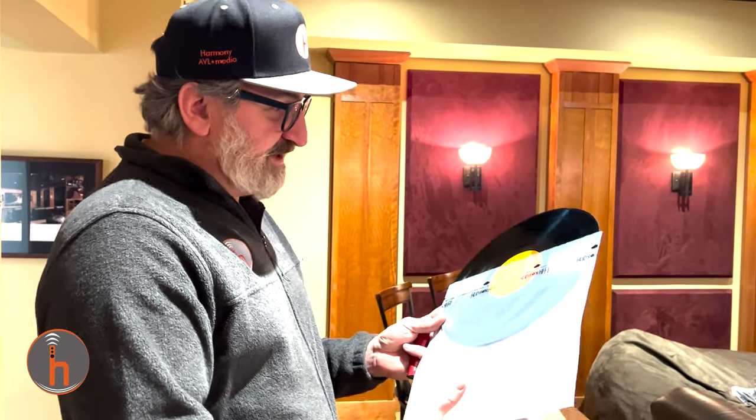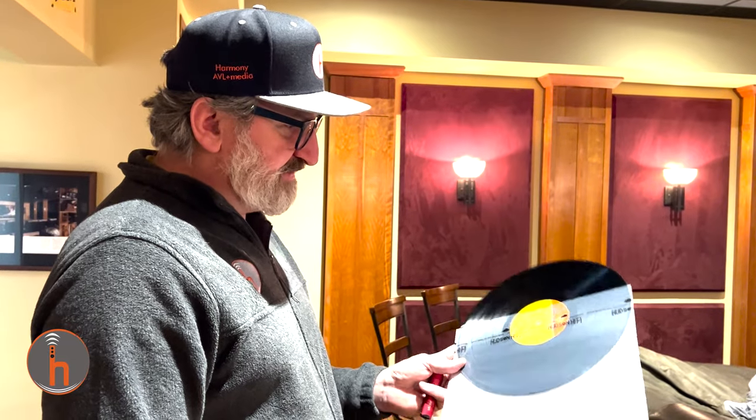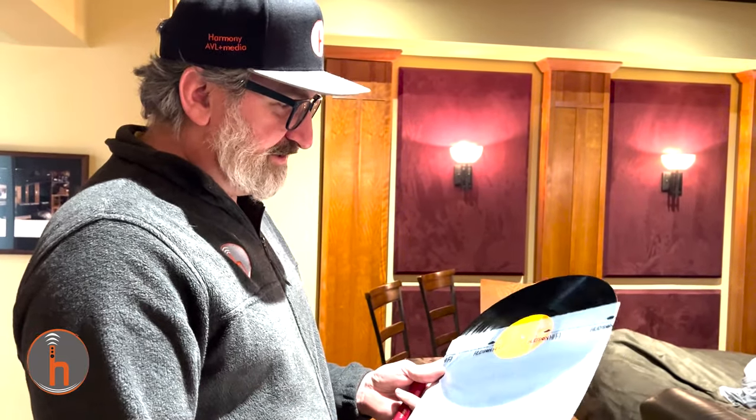These sleeves also let us know which records we've already cleaned. As we're going through this process and cleaning more records, we'll know, oh, that one's already been cleaned. This one in particular is a 1960s pressing — '69, I believe — Jimi Hendrix, Are You Experienced?, original pressing. This one really came out great after it got ultrasonically cleaned, which is awesome — to go hear these original masters the way they were intended.